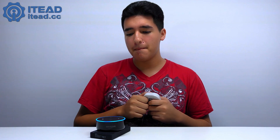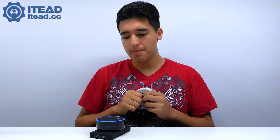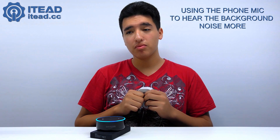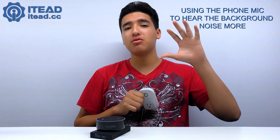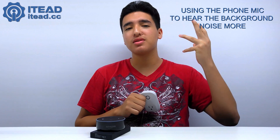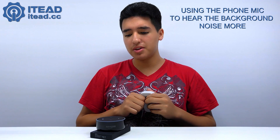I also have one connected to my AC. Alexa, turn on the AC. You can hear the background noise getting louder as it kicks on. Alexa, turn off the AC.